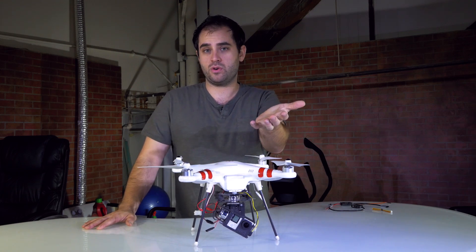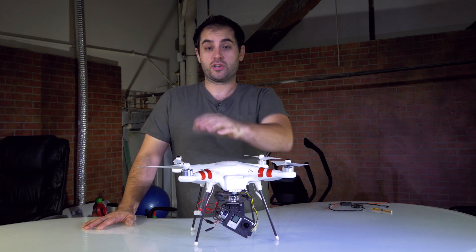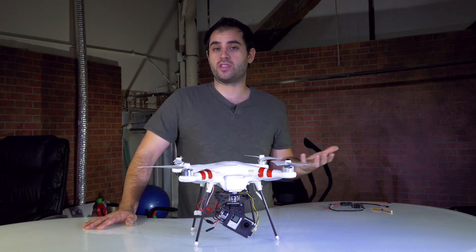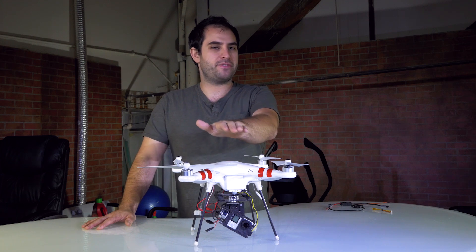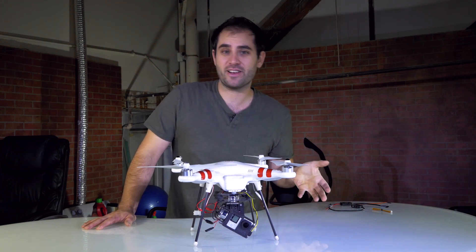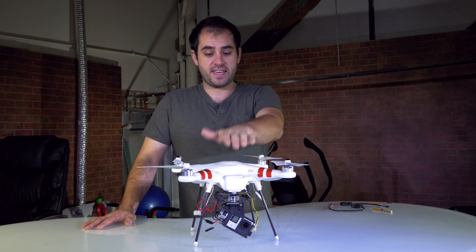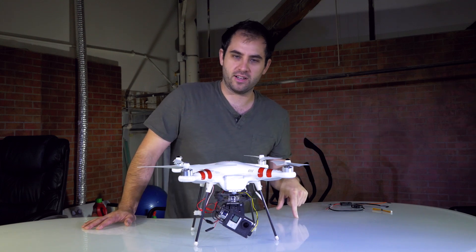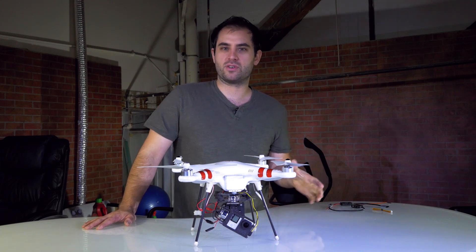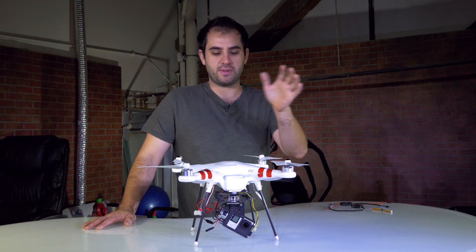Why don't I have the Phantom 2 or one of the Phantom 2 Vision quadcopters instead? And a lot of people watching these videos who don't have any of them yet are asking which one they should get. To answer why I have the Phantom 1 first: I saw it on a really great sale last year — a Black Friday deal at $399 for the kit. The Phantom 1 is around $500 still, the Phantom 2 is around $800, and the Phantom Vision Plus is something like $1,100 or $1,200.